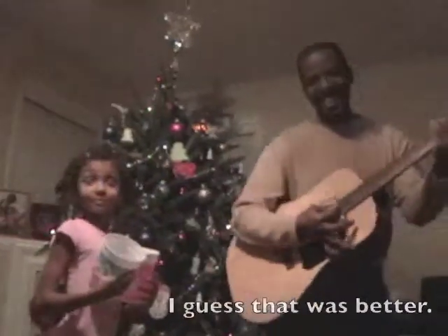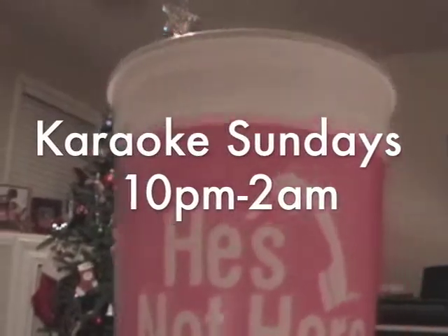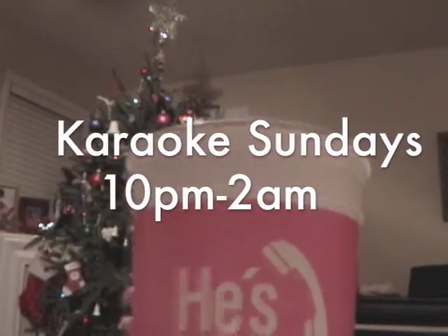Just so you know, that's D-Train, our dad, who works at He's Not Here. He goes to work every Sunday. So if you want to go to He's Not Here, it's in Chapel Hill. Go Tar Heels! That's right, baby — go Tar Heels! All right, peace out. That's our little shtick, our little thing.